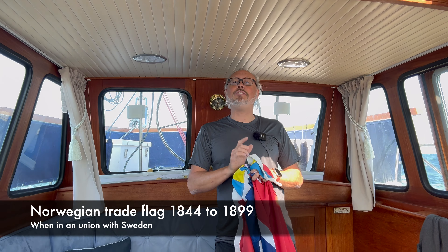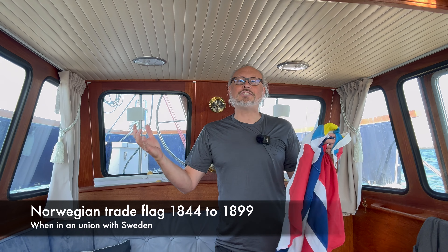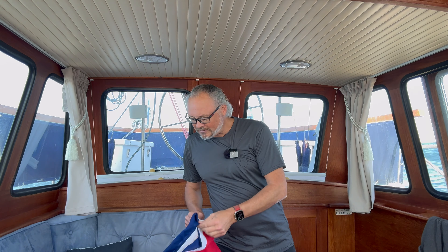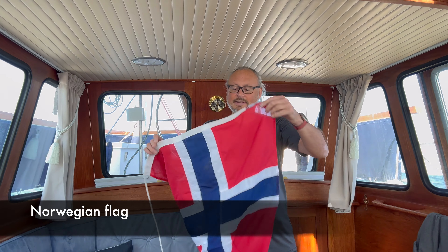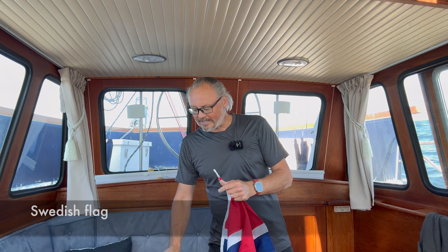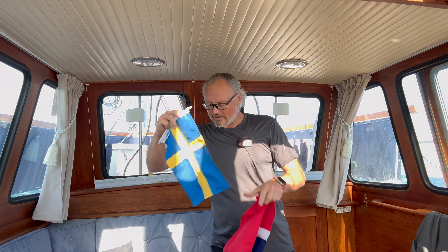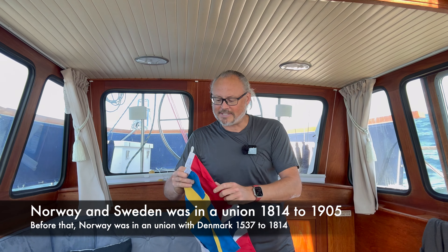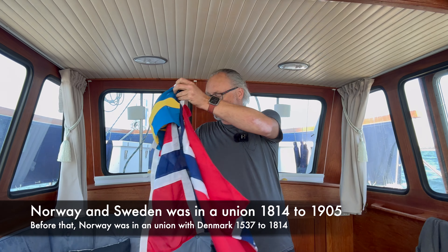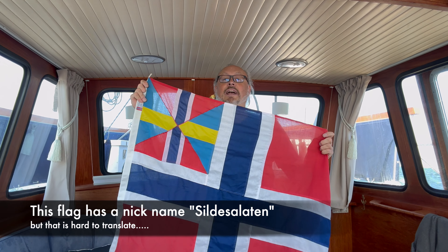This used to be the Union flag of Norway and Sweden when the two nations were in Union. The Norwegian flag is like this, and the Swedish flag is like this. To show that Norway and Sweden are in Union, we mix these two flags, and we end up with the Norwegian-Swedish Union flag.